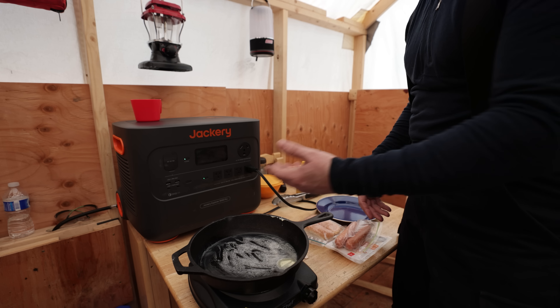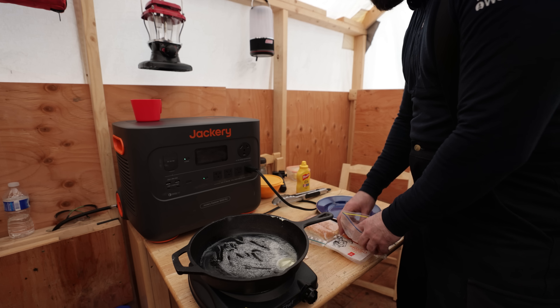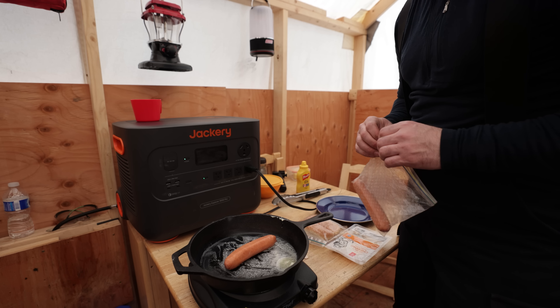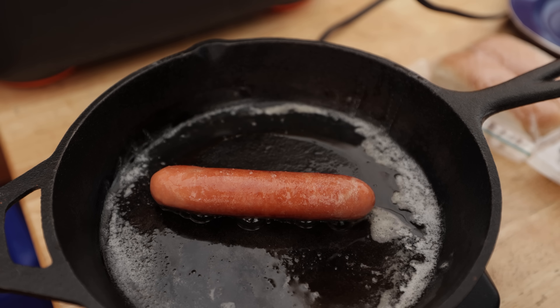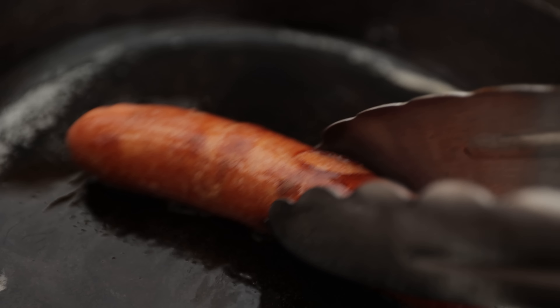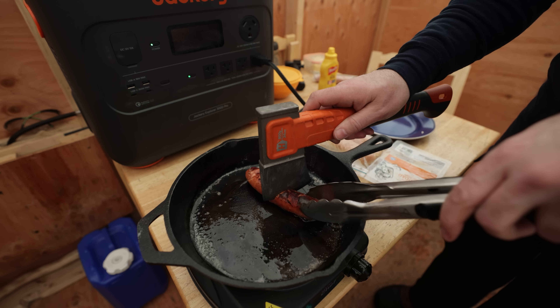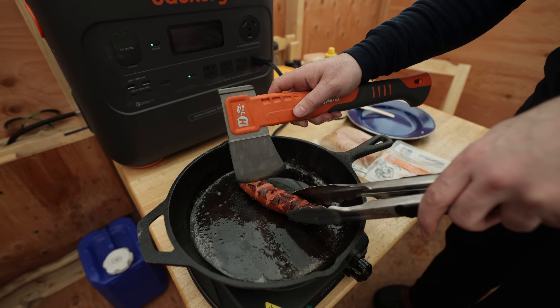I like coming out here and doing different things. I haven't cooked on this in such a long time, and yeah, it's just enjoyable. I'm going to have a sausage — this is my late afternoon snack. That didn't take long at all.